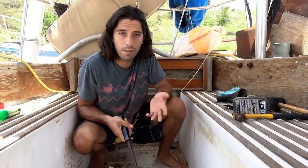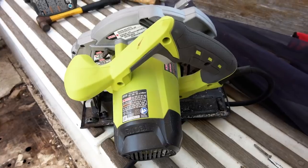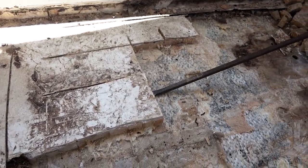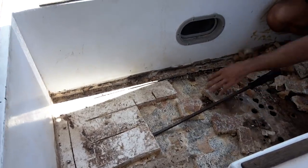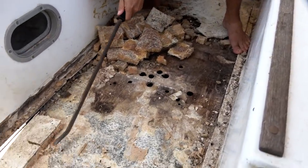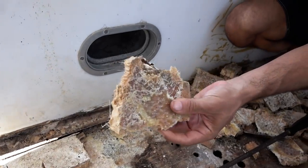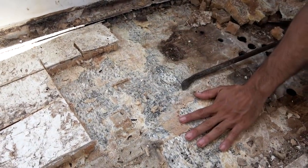Parts of the core were wet and soggy. Other parts of the original core were decomposed and completely gone, and other parts look good as new. Our method has been to use a circular saw — we cut it into grids and then used a little crowbar, hammered it underneath, wrenched it apart, and pulled it out block by block. Now, this method worked great where it was wet and soggy and decomposed. But where it's bonded so well, it's actually taking up the fiberglass with it. That's not great news — we're going to have to sand it and add a layer of fiberglass before adding our new core.